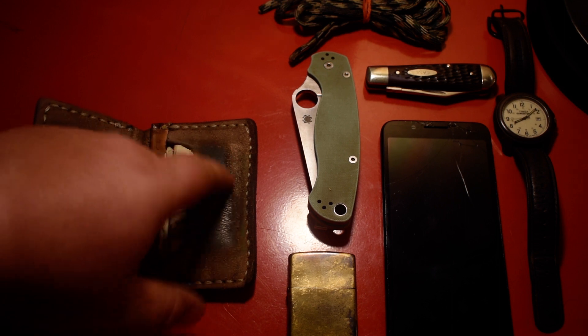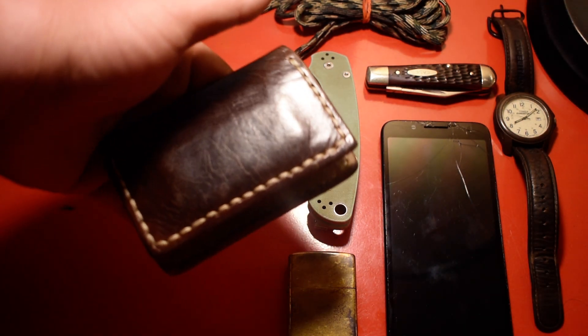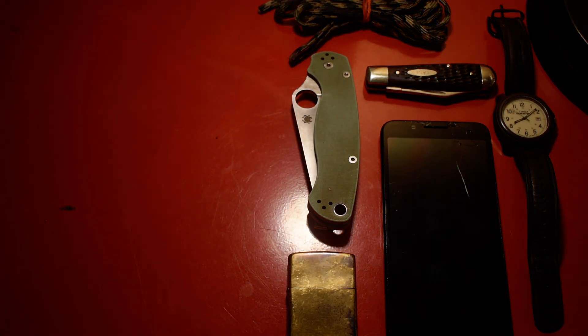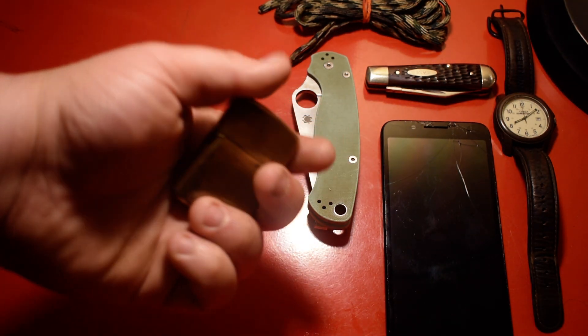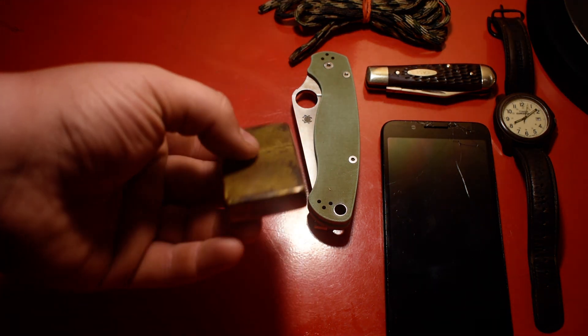I made the wallet so I can use strop compound on it and strop my knives to get them back to razor sharp. Next item is a Zippo — I always pack a Zippo. This is the newest one I've gotten.